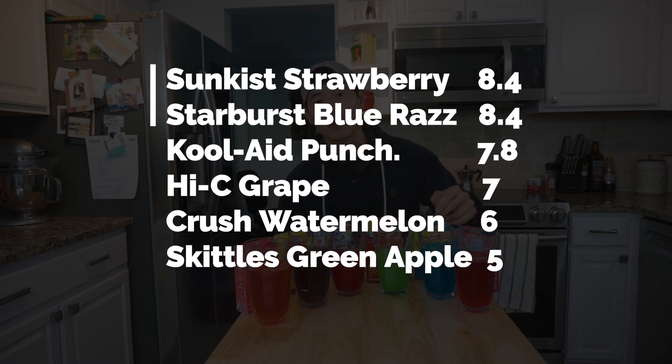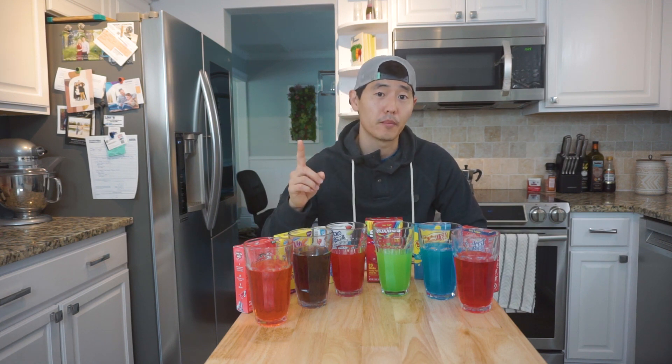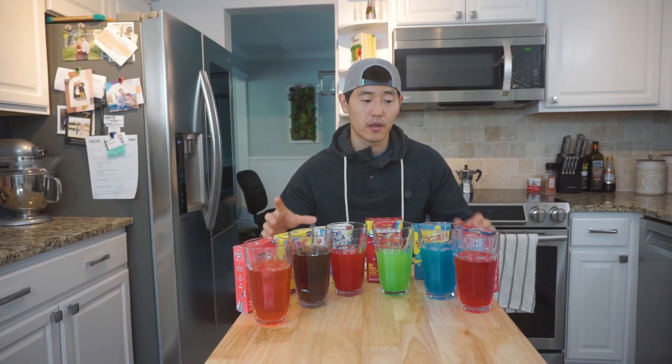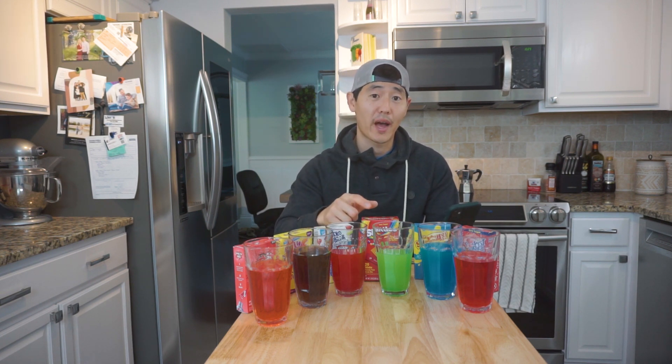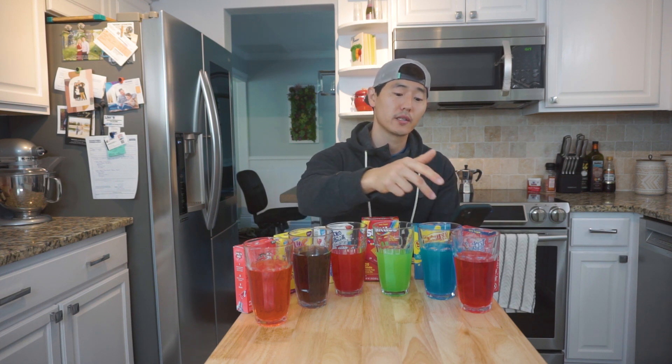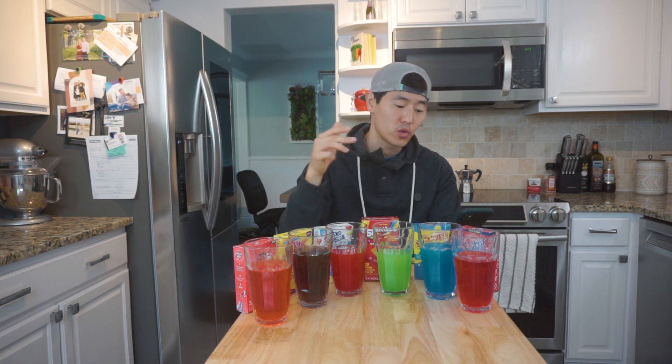Sunkissed and Starburst came out on top, both at an 8.4 — very strong contenders. In terms of overall cost, putting the prices on screen now: most are in the $1.50 to $2.50 range. Skittles is at $3.50 but has more packets, coming in at 17 cents per packet — the cheapest overall. Hi-C is 18 cents per packet. Starburst and Sunkissed are both 25 cents per packet. Value-wise and flavor-wise, Starburst and Sunkissed are pretty equivalent.